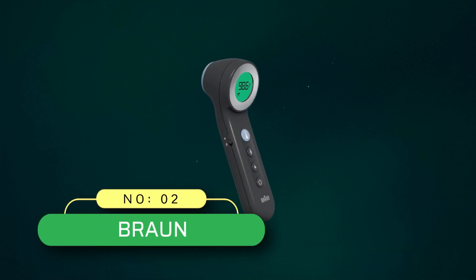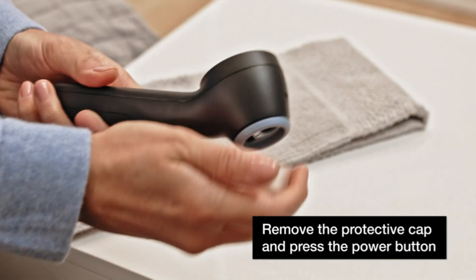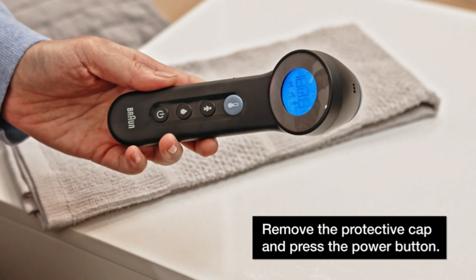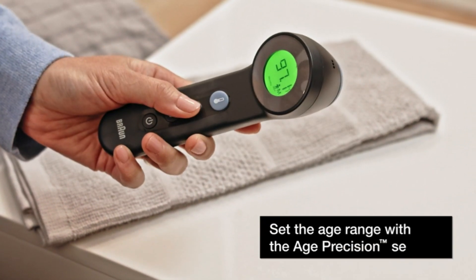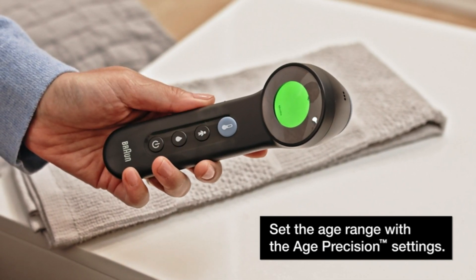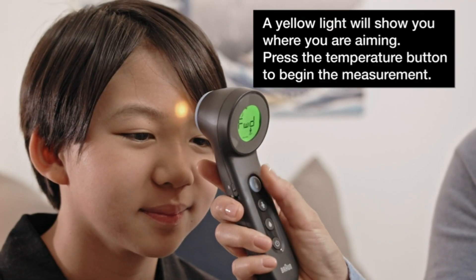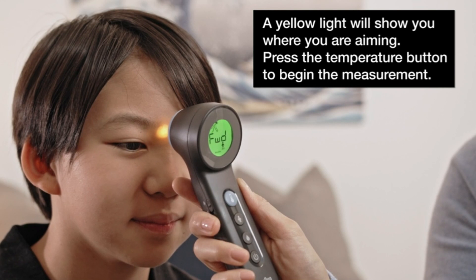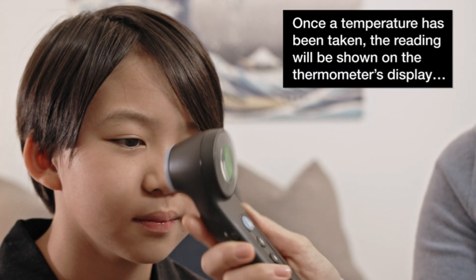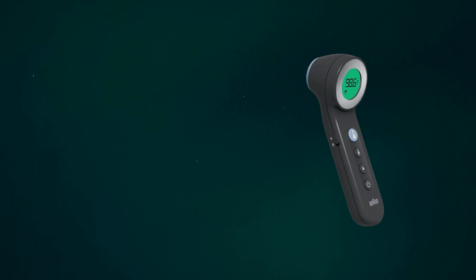Number 2: Braun contactless thermometer made in USA. This Braun 3-in-1 no-touch forehead thermometer allows you to take clinically accurate, reliable readings without waking a sleeping child. You can measure temperatures on the forehead or also on an object, bath water, or food. The on-screen positioning system confirms the proper distance, and a guidance light directs for accurate aiming. The color-coded display will glow green, yellow, or red to present the temperature reading.